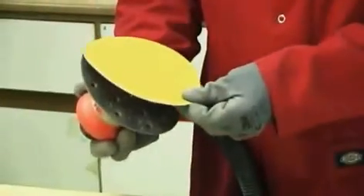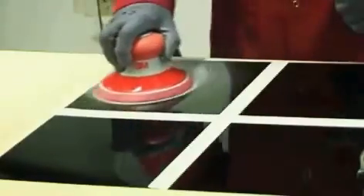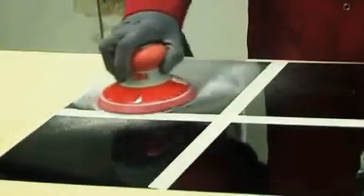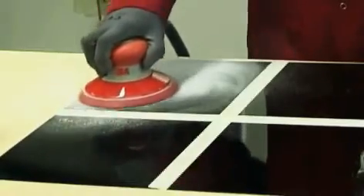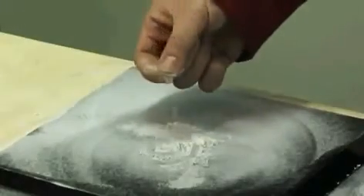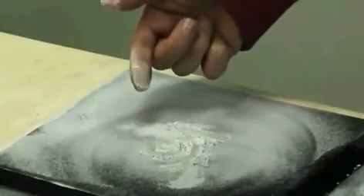First we try a conventional sanding disc with no dust extraction holes. Sanding naturally releases fine dust particles. Since the conventional disc has no dust extraction capability, the particles clog the surface of the disc, reducing its cut rate and working life. The rest of the dust particles settle on the work surface and must be cleared away.